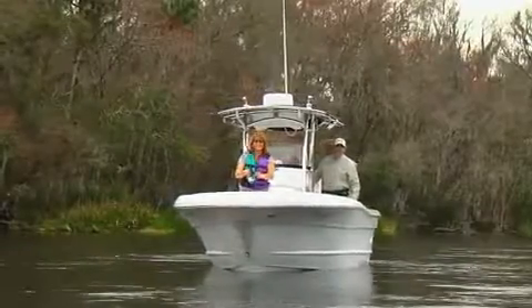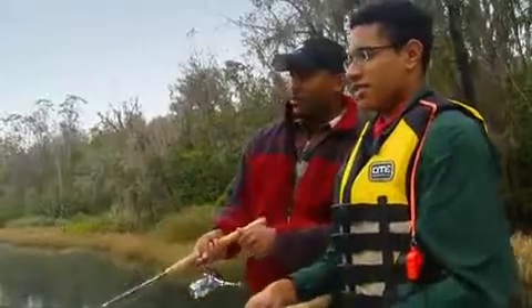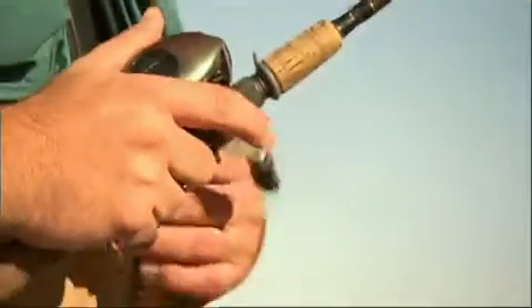Freshwater fishing from a boat is fun. It's relaxing. It's a great way to connect with family and friends. Plus, there's always the chance you'll reel in the big one. And because there are so many freshwater lakes and rivers around, you're probably not too far from great places to boat and fish.